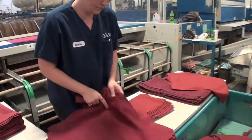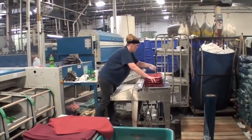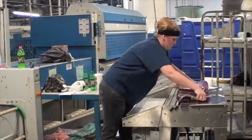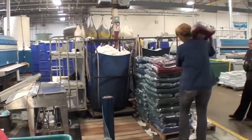Then the napkin bundle is folded in half and the employee takes three or more bundles to the wrapping station. A label is positioned on the napkin bundle and wrapped with plastic at the wrapping station. Lastly, the bundle of napkins is carried and positioned onto the pallet.